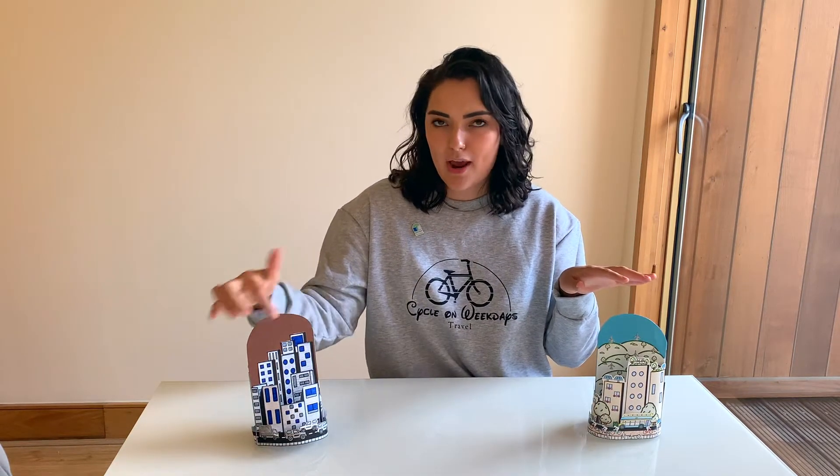On our unsustainable city you can see brown air which indicates low air quality and high air pollution. On our sustainable city you can see a beautiful blue sky which indicates high air quality and low air pollution. I want to get you thinking about what it means to be unsustainable and sustainable, so let's get started and build our own cities together.